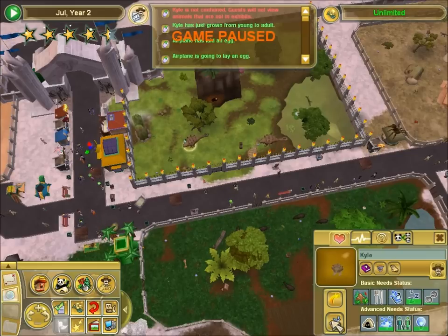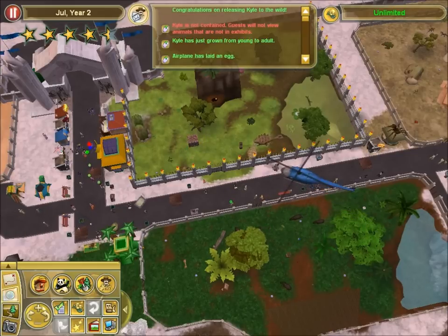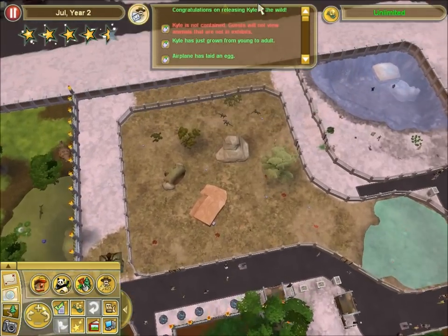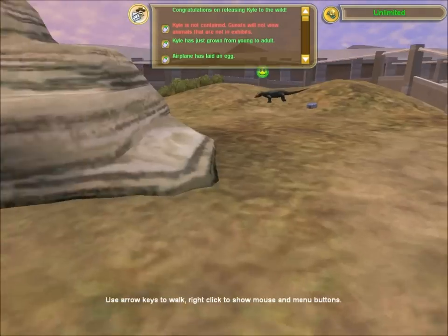Okay, you know what? Magic jailbreak, Ankylosaurus, go away. I don't need that kind of shenanigans going on in my zoo. I have more than enough trouble to deal with as it is.